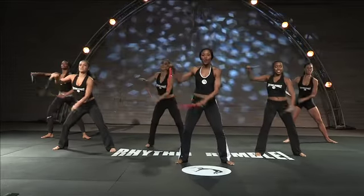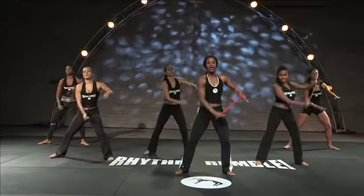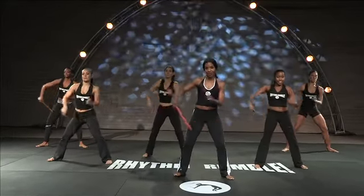The first move we're going to go into is called stationary hit. We're going to go slow first, and then when you feel comfortable, you're going to join in with us.